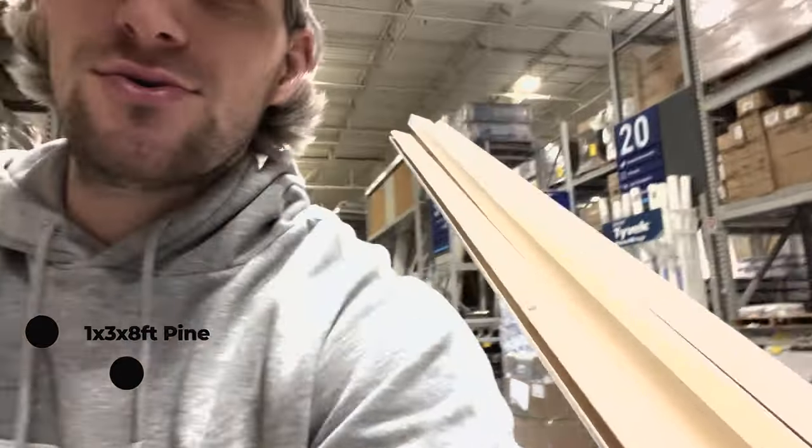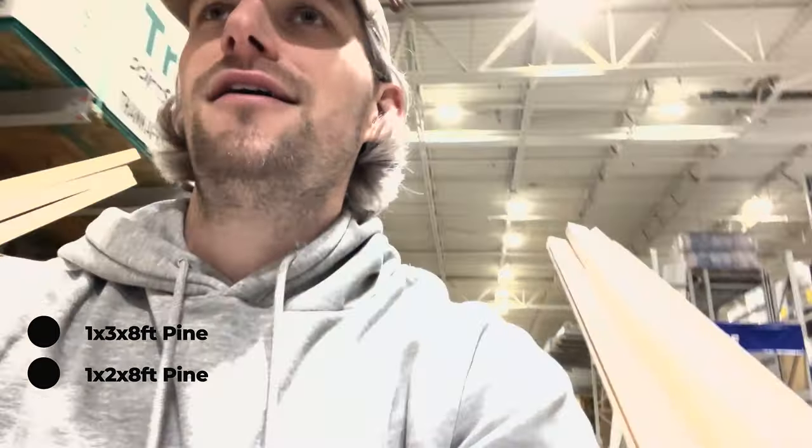Look at that! We're gonna be putting our cabinets in here. I have my 1x3s and 1x2s for the cabinets that we'll be going in.